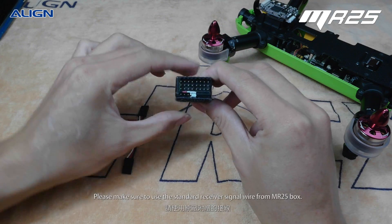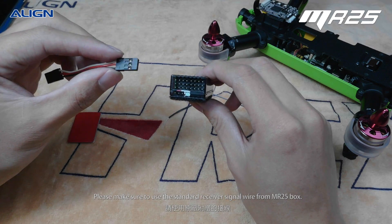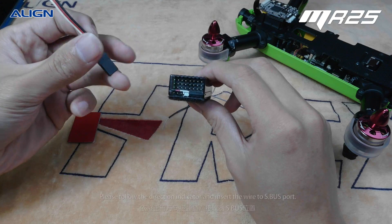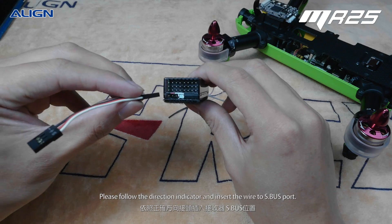Please make sure to use the standard receiver signal wire from the box. Please follow the direction indicator and insert the wire to the S-Bus port.